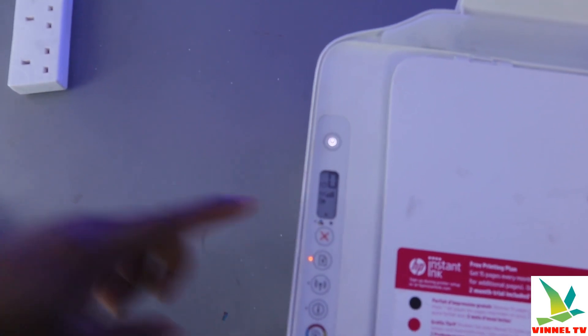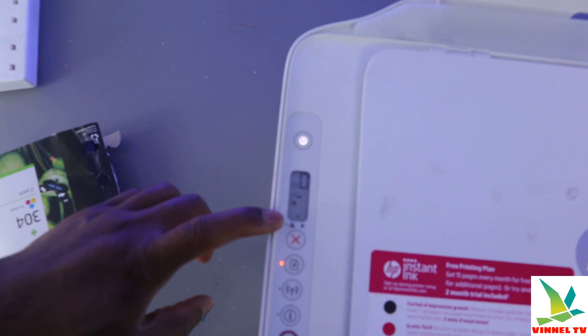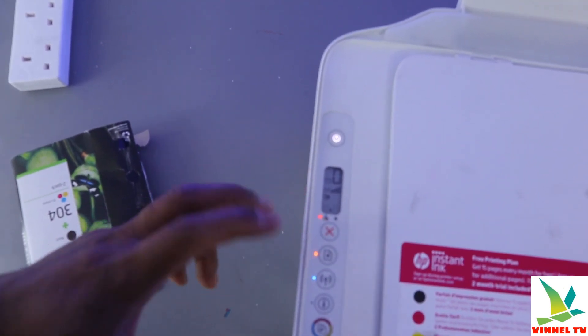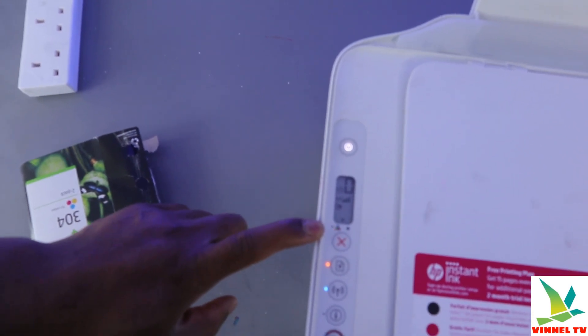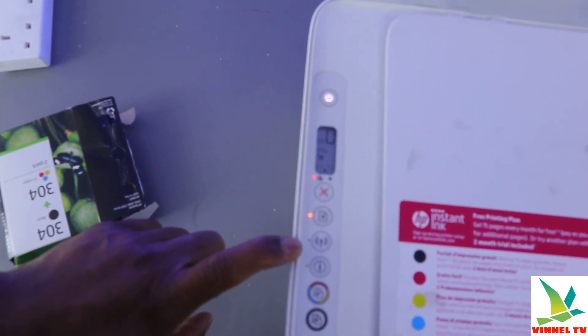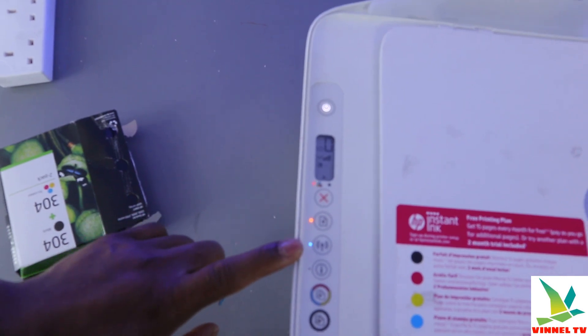Like I mentioned earlier, this printer uses 304 ink cartridges — I have them here. Currently there are no ink cartridges installed. If the ink cartridge is installed and everything is okay, this light will go off. You can also see this Wi-Fi light is blinking, which signifies it's not yet connected to a Wi-Fi network.